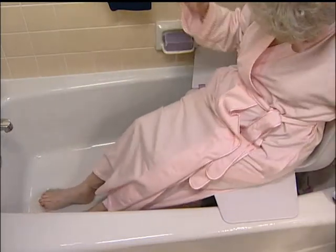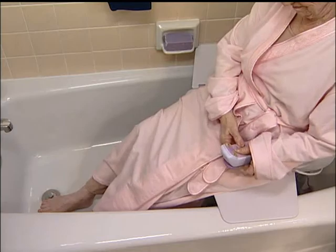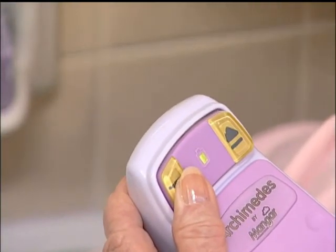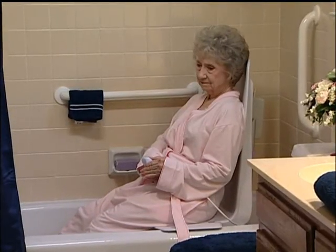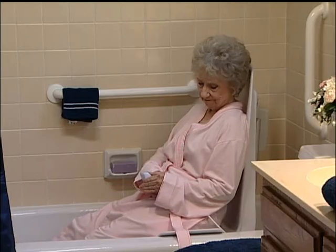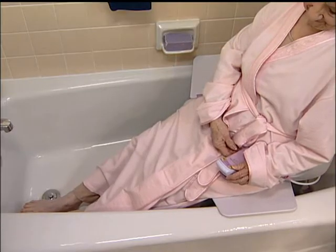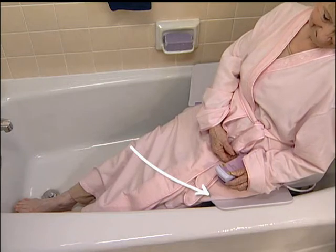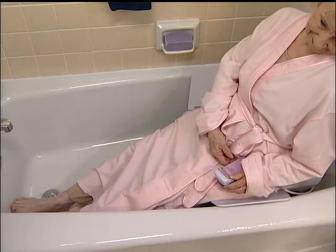Make sure you're centered on the seat and your feet are at a comfortable angle. After you're comfortably seated on the Archimedes, simply press and hold the down button to descend into the tub. You may stop the Archimedes at any point by releasing the button. If you continue to hold the down button, the Archimedes will stop automatically at the lowest point. Please note that the side transfer flaps automatically fold up as the bath lift descends.